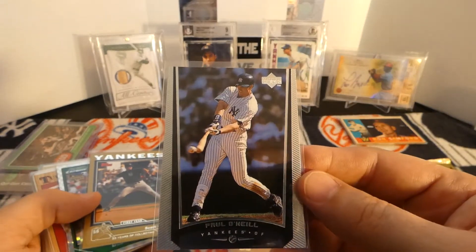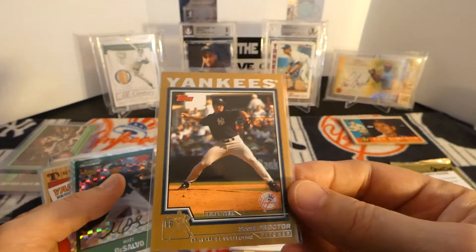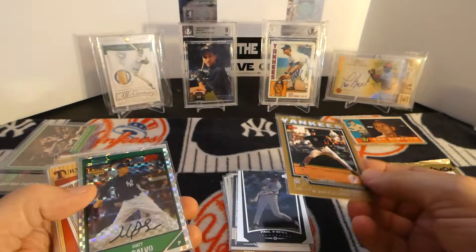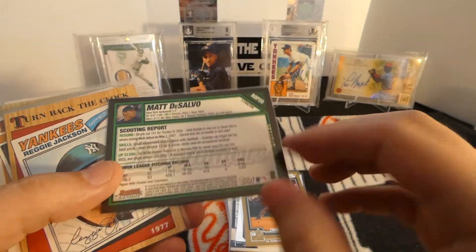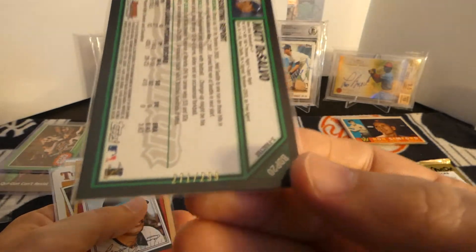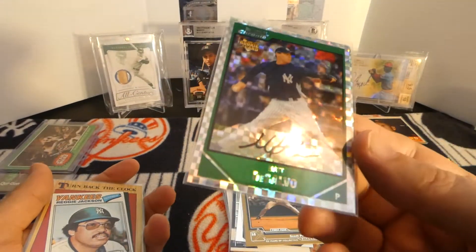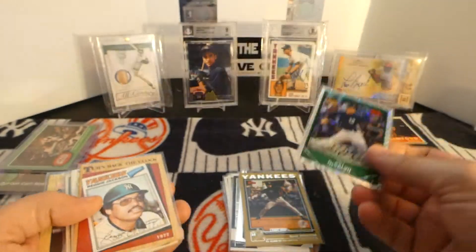Paul O'Neill. Scott Proctor Gold from 2004. This is a really cool card - those X-Fractors, it's numbered out of 299. Just one of the prospects that just never really made it - Matt DeSalvo. But the card is really cool looking. Cool X-Fractor.